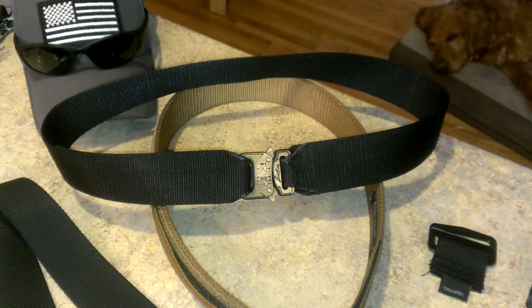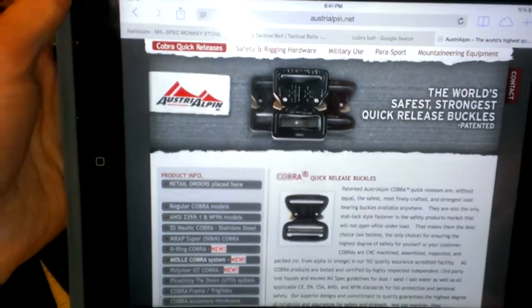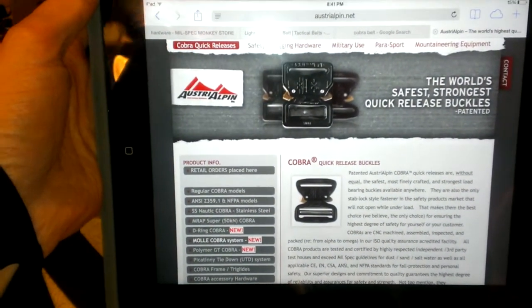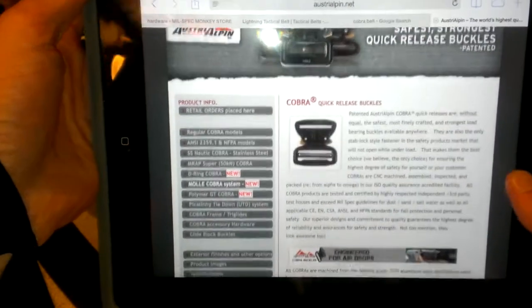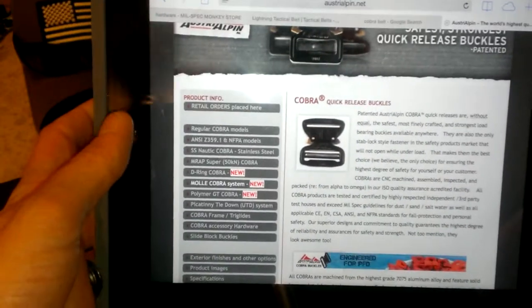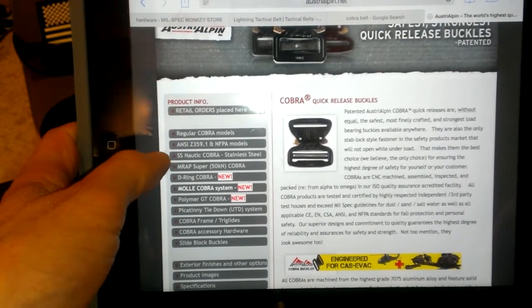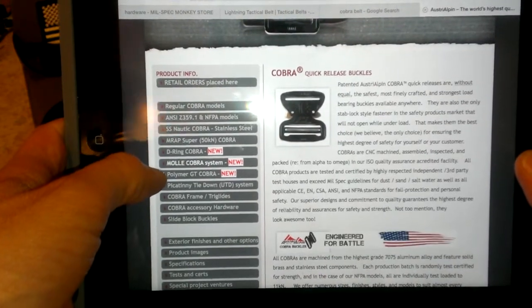The original Cobra buckle is designed by a company called Australpin - I believe I'm pronouncing that correctly. If I slide this over here you can check out their website, australpin.net. These are the original designers and manufacturers of the Cobra quick release buckle. They've got a bunch of different options - they've got SI certified and NFPA models, and stainless steel knotted Cobra buckles.